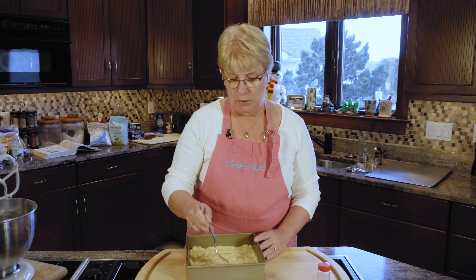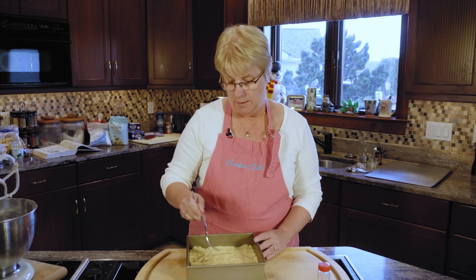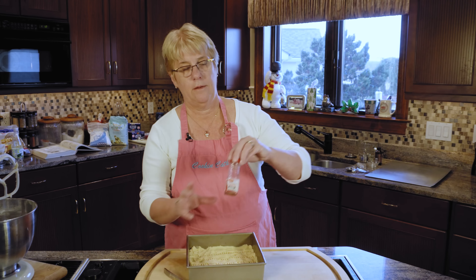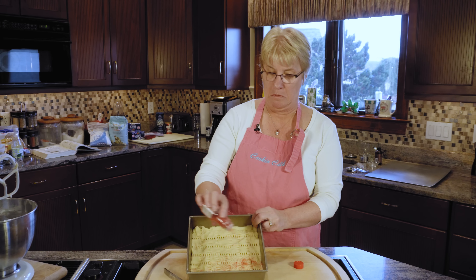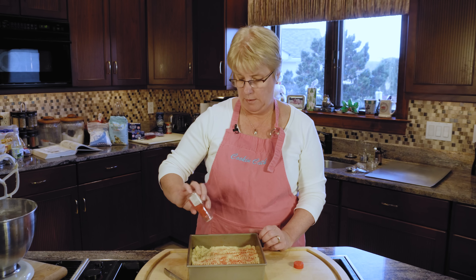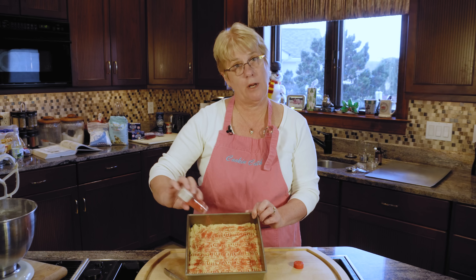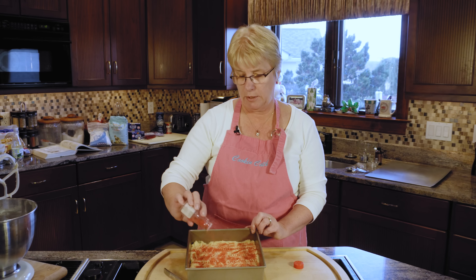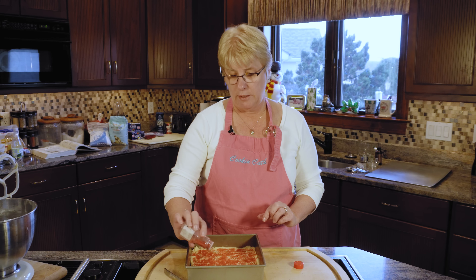Now if it wasn't a holiday, you could just sprinkle the cookie with regular plain sugar. But because this is Christmas time, I always put red sugar to make it a little festive. Here I have just red decorative sugar and you pretty generously shake it on. The sugar also makes the cookie a little sweeter, because remember we only use confectioner's sugar and not a lot of it — so it is sort of a not-very-sweet cookie.